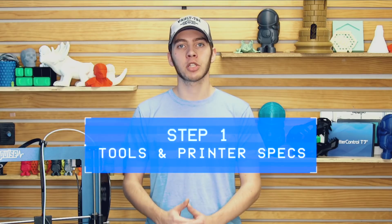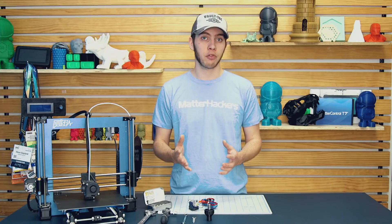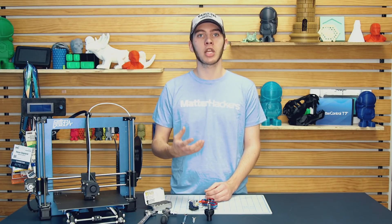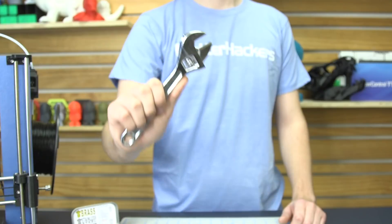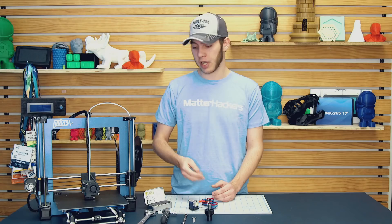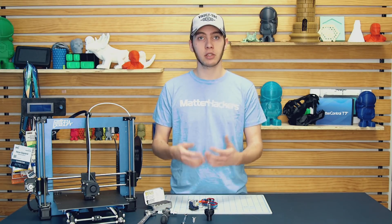Step one: gather your tools and check your printer specifications. Some 3D printer manufacturers don't want you to mess with the print head, so before you get started, make sure that if there is a warranty, you don't change it, or you acknowledge that you void the warranty by putting on a new nozzle. If you're changing the nozzle, you're going to need a couple of tools — either a crescent wrench or channel locks to grip the heater block and keep it stationary while you loosen the nozzle, and some variety of tools to actually get the nozzle off, such as a socket wrench, a small wrench, the wrench that comes with the Oltsmaker set or the E3D nozzle set, or even a printed tension wrench.